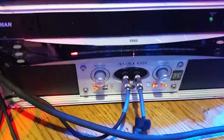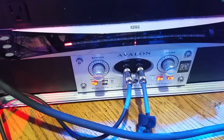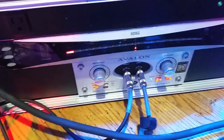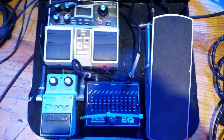This goes straight into my Avalon, which is right here — I got my Avalon U5, and I use that as my preamp. That's going straight to the house. I got my tuner there too. And if we look in the back here, that's where it's actually being sent to the house — that's where my line is actually being sent to the house.